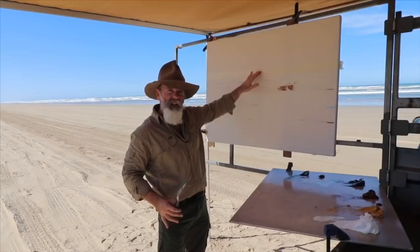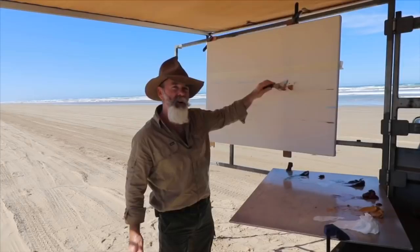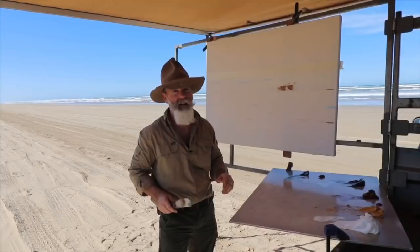I've actually taped the horizon here — measured it and taped it absolutely straight. Now I'll put a bit of a horizon line in and then straight away peel it off, but that will get my levels perfect and set me up for the rest of the painting.